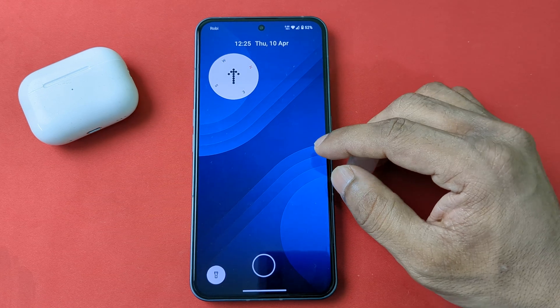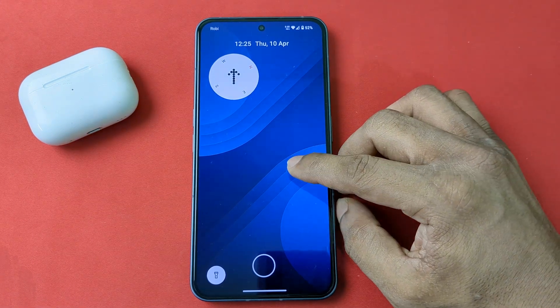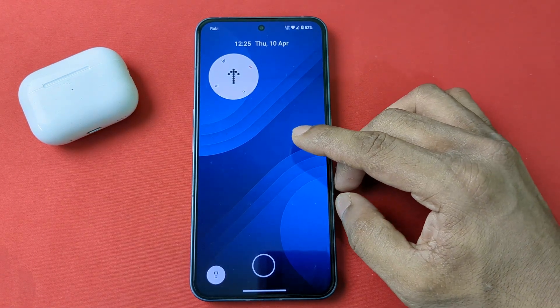That's the way you can add a compass on the lock screen on Nothing Phone. Pretty much that's it.